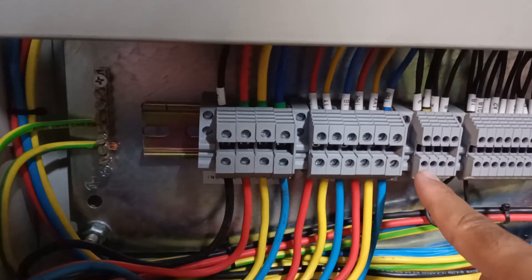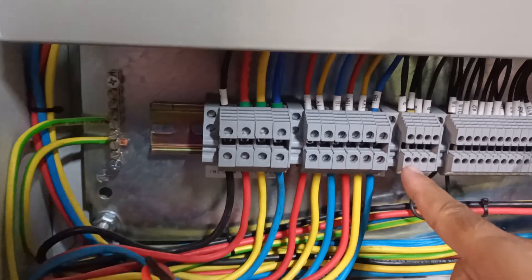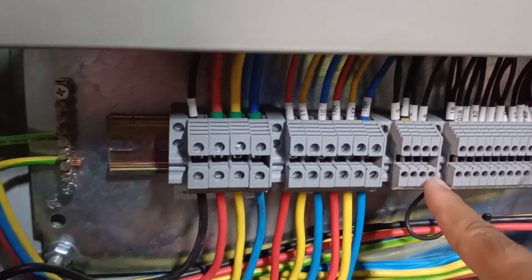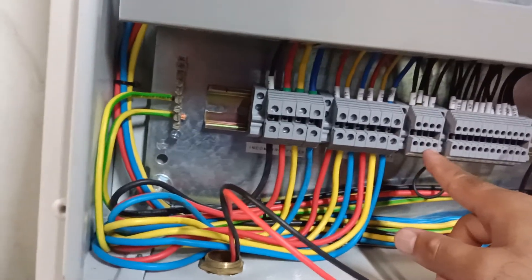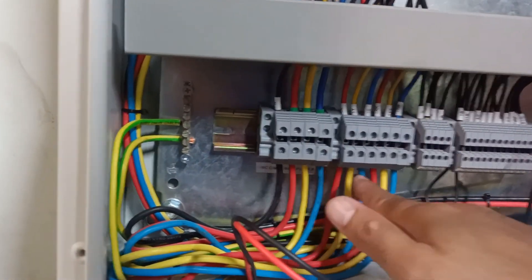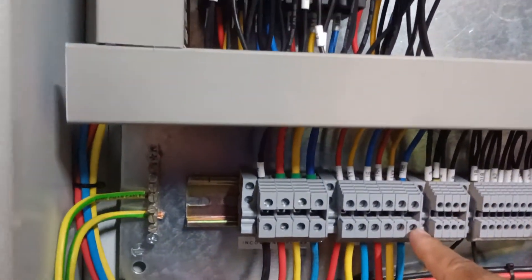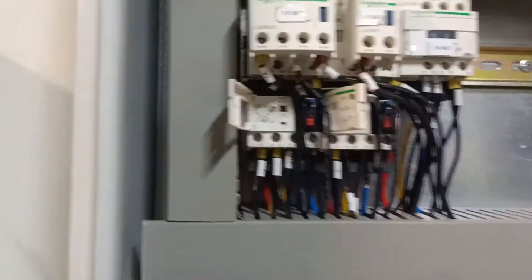There are four ports: terminals one and two for fire lamp, and terminals three and four for the generator interface. The first set of R-Y-B terminals is for the low speed contactor and the second R-Y-B set is for the high speed contactor. These are the contactors and these are the overload relays.